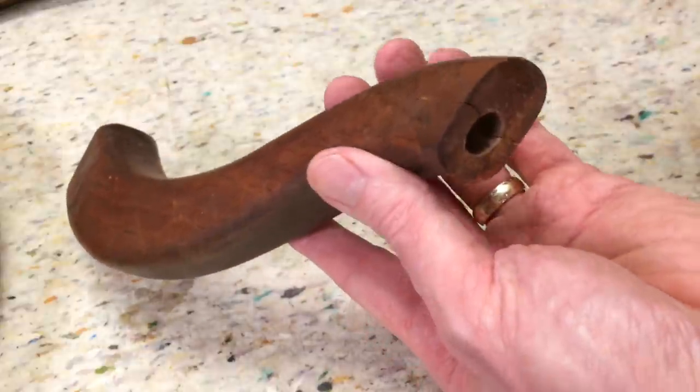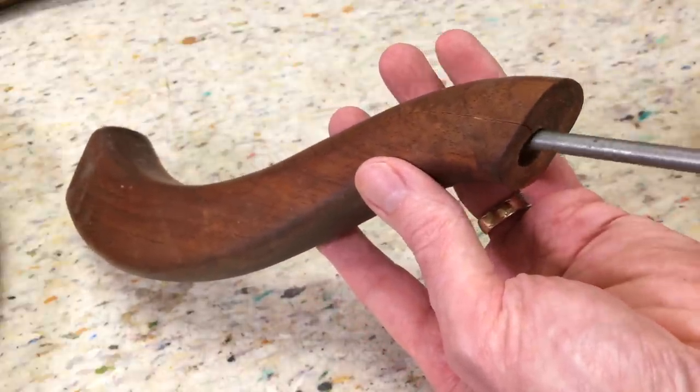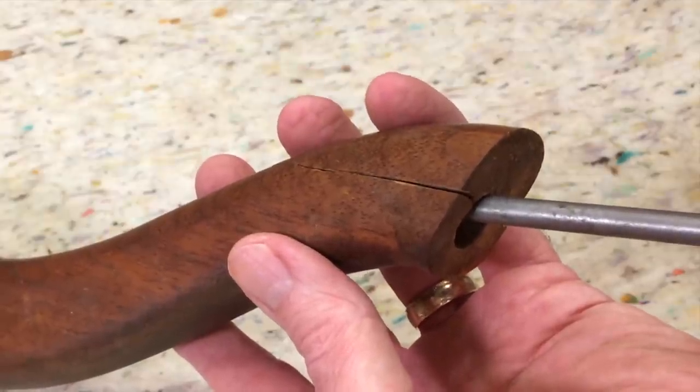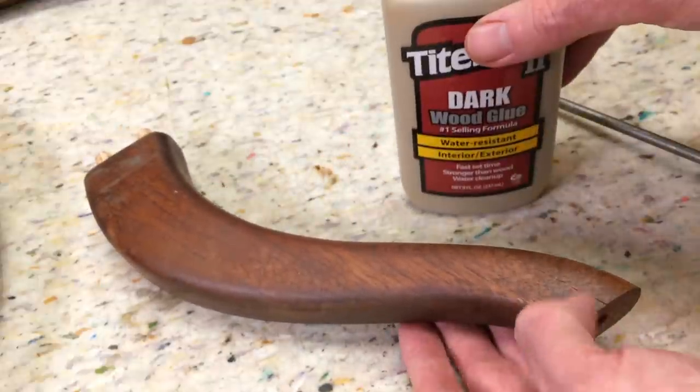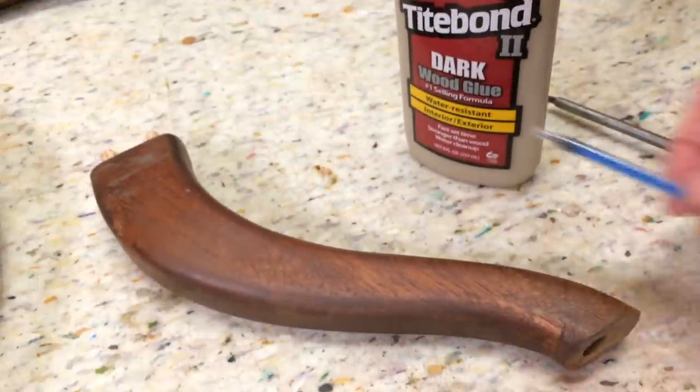On this arm there's a split on both sides where this dowel goes in. If I put this in here you can see it open up. So I'm going to try the Titebond dark glue and I'm going to use a syringe to get the glue in there.